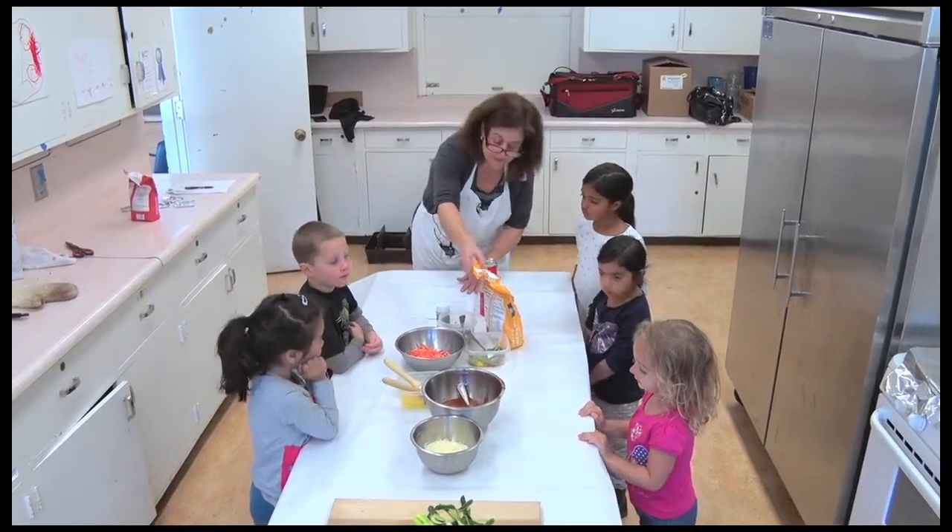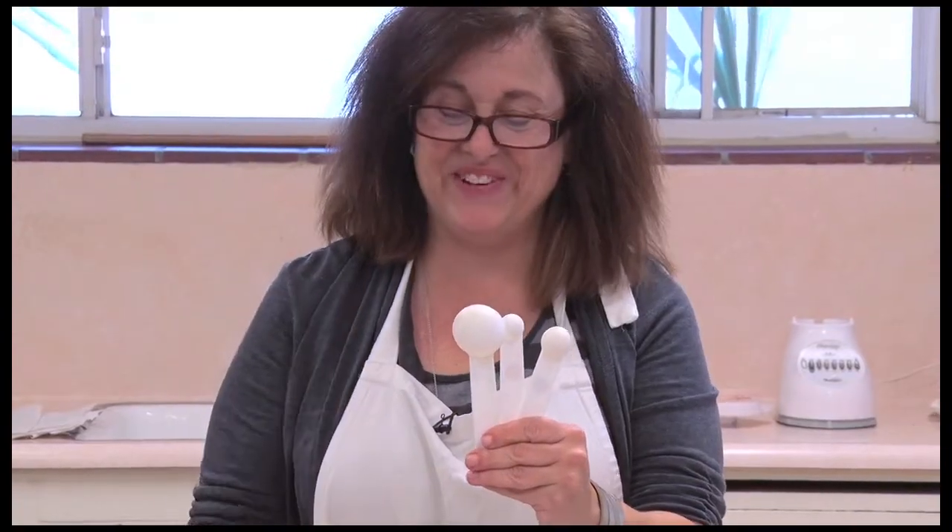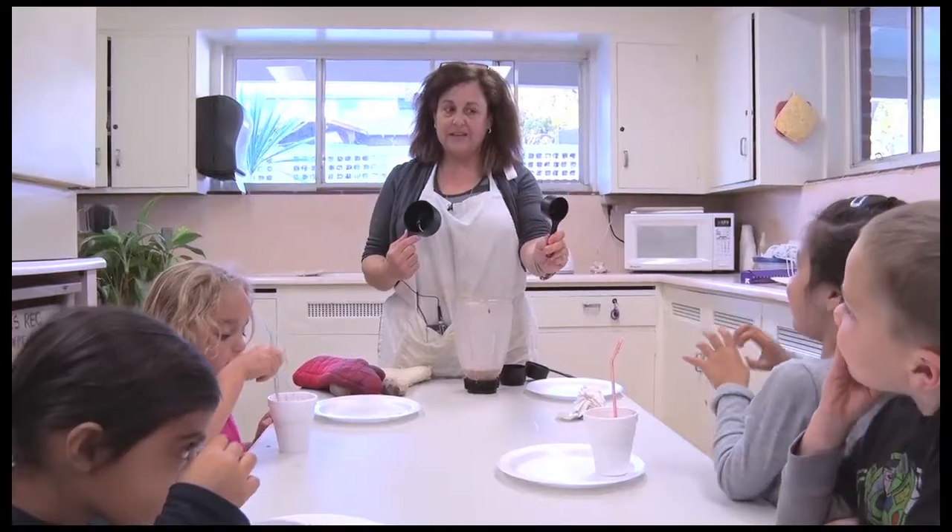We're here where kids will be getting hands-on in the kitchen at the youth cooking class. This four-week course teaches kids ages four through seven the basics in the kitchen and how to prepare a meal in 45 minutes.